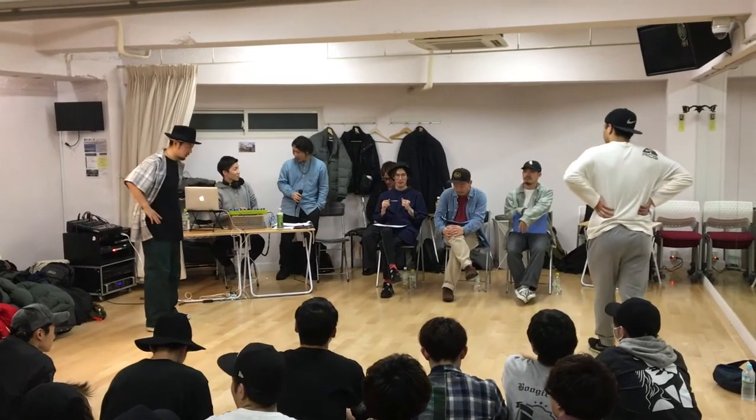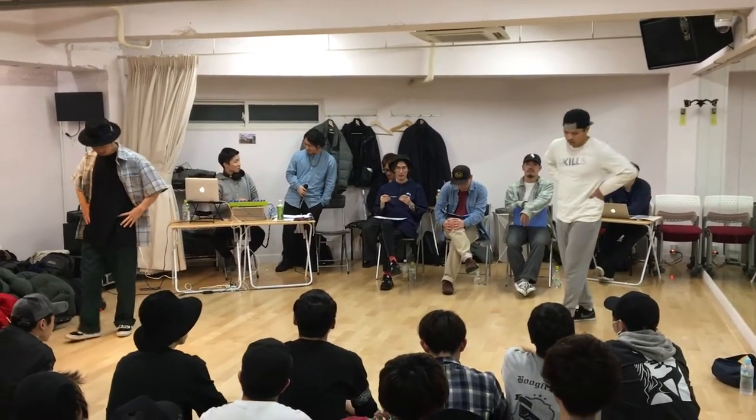Okay guys, here we go. What we're about to do right now is a simple popping and locking routine.